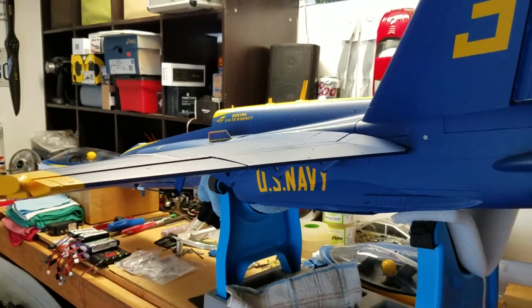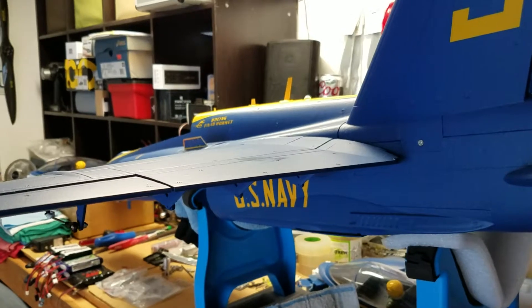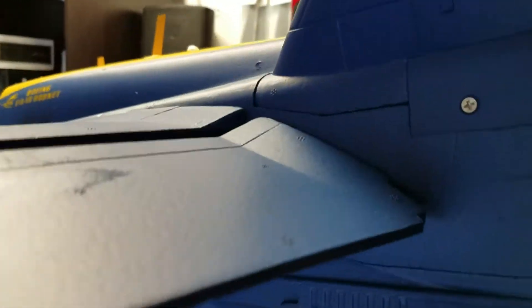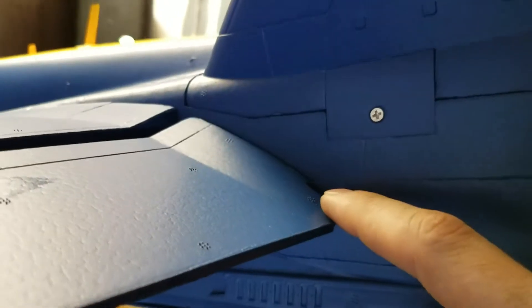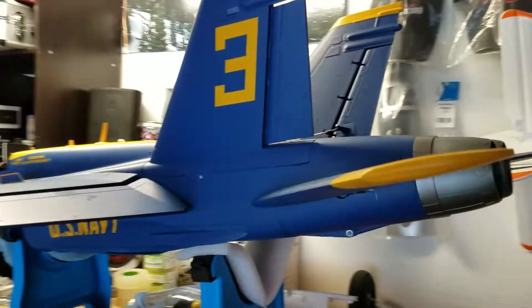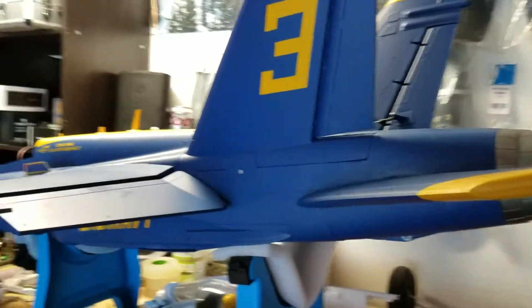All surfaces flat. Flaps one — that little crease right there. Move those two up. Mix in a little bit of elevator with that, a few percent.